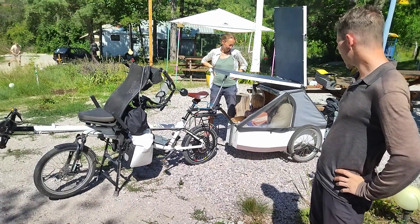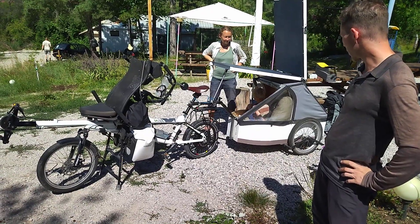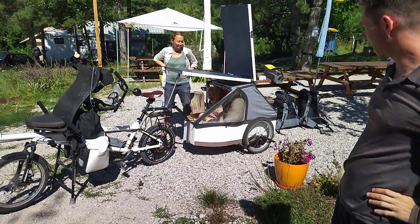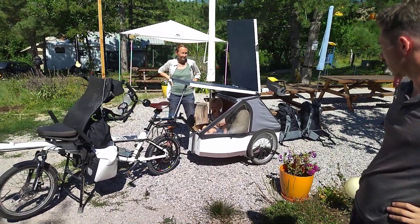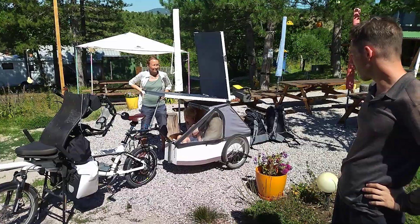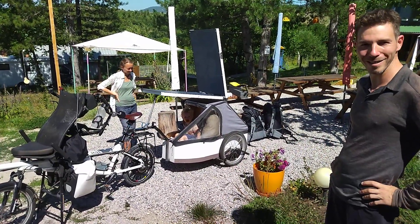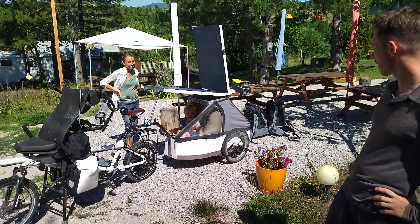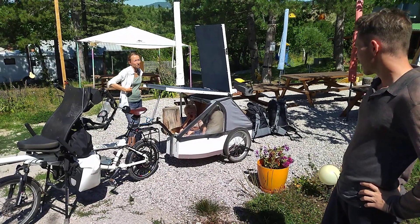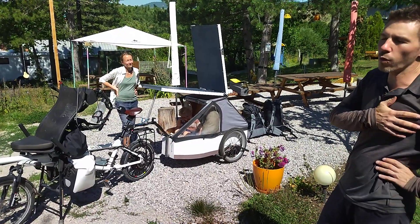And then we have this little trailer that we actually built for this travel, because we had to take our kid with us — a small kid, he's almost three years old. He's traveling with us quite nicely; he loves it, he loves his little house — like a small camper for him. We chose to build it rather than buy one from the shop.